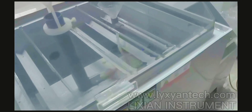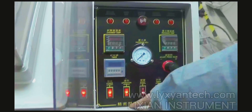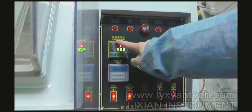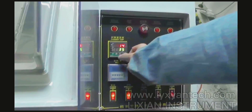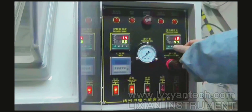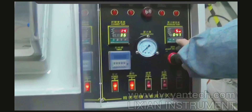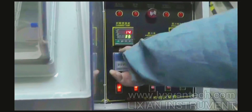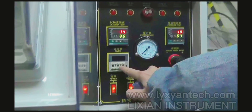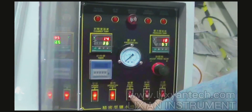Now we begin the test. First we open the power and then open the pump. We can see here — this is the testing chamber temperature, which we can set. This one is the parcel tank temperature, which we can also set. And this is the testing time setting. Now I set it to a certain number of seconds.